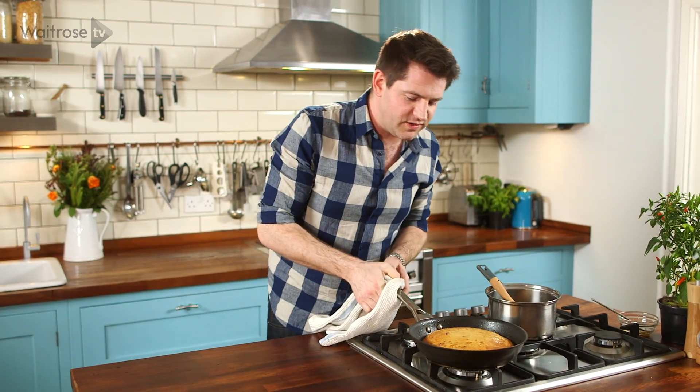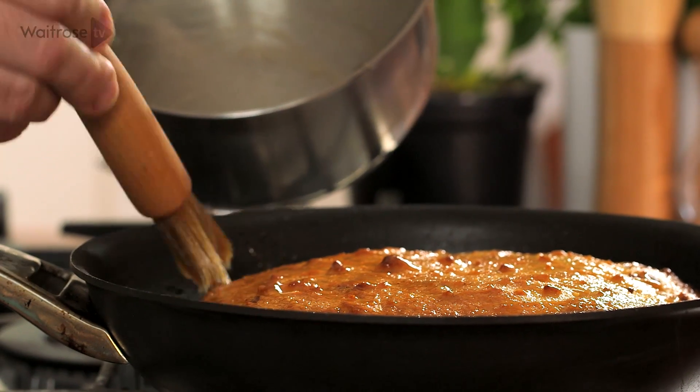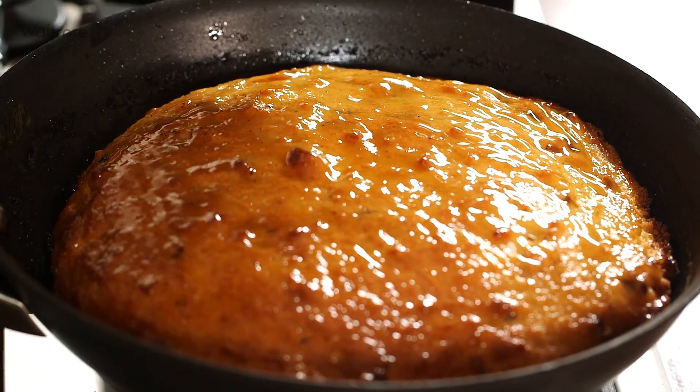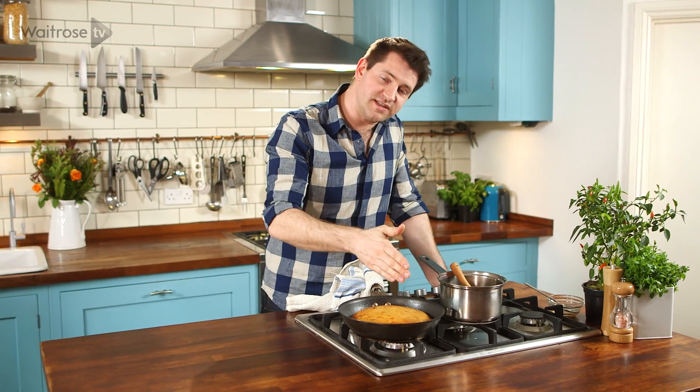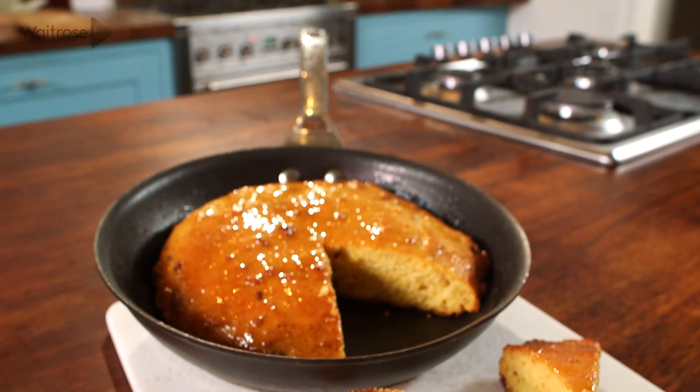That looks beautiful. Just the final stage is to brush over all of that lovely remaining glaze. Leave it in the pan to cool for about 10 minutes before cutting into wedges and serve it still warm. This bacon cornbread is southern soul food at its finest. See you next time.